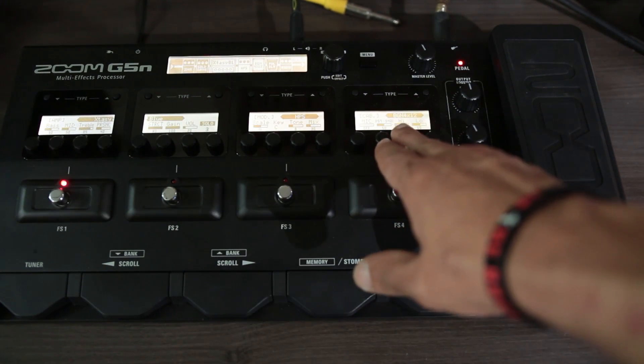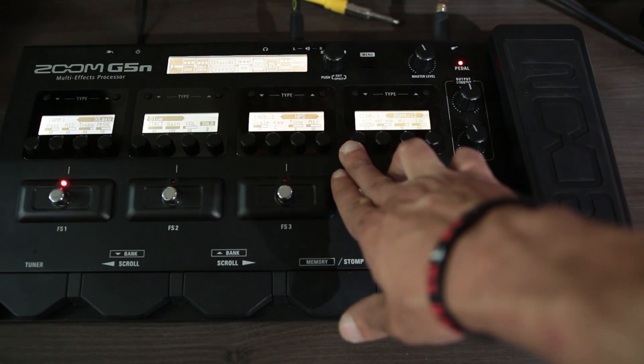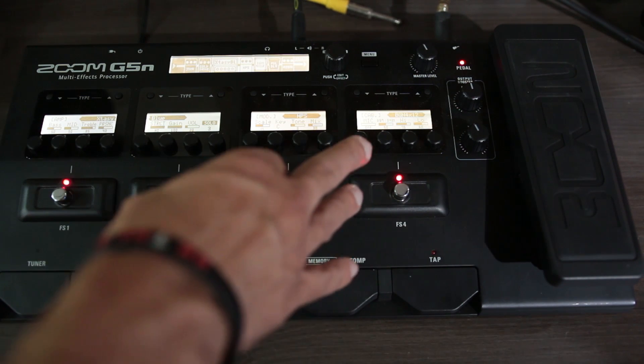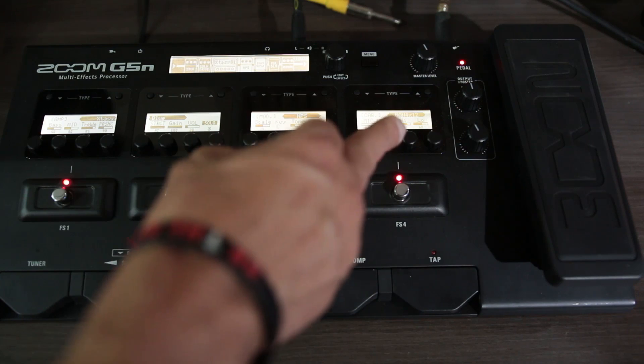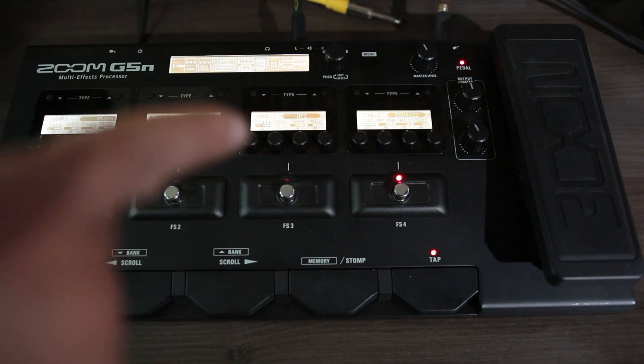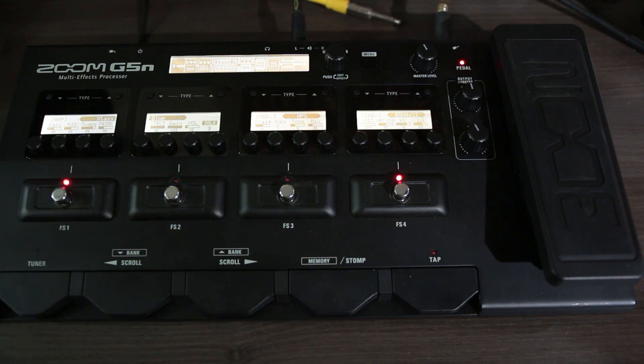Aqui na caixa — no gabinete — você tem que desligar o microfone. Deixa a mic off, porque se você ligar o som vai ficar muito artificial. Quando você está utilizando dessa forma, o high e o low — ou seja, o agudo e o grave — vão funcionar apenas como um equalizador extra, além do próprio equalizador do amplificador. Agudo 75 e grave 60.